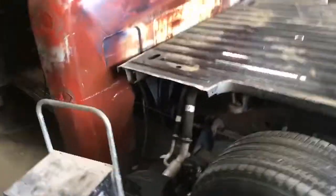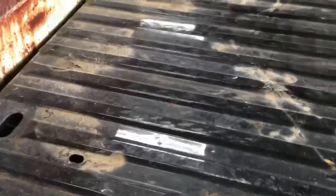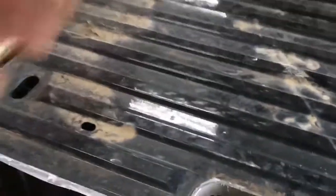Now we gotta figure out the gas filler because I didn't like how I had to fill it before. So I'm gonna shorten that and have it come out the side somehow. I'm not exactly sure how yet, but I'm gonna make that gas filler come out the side now.